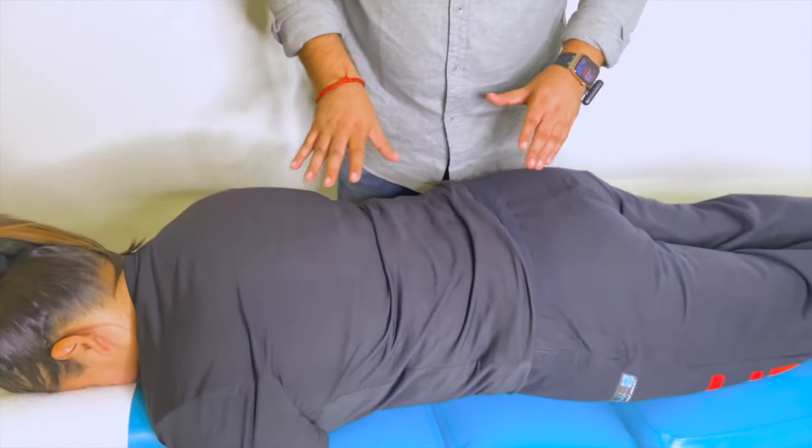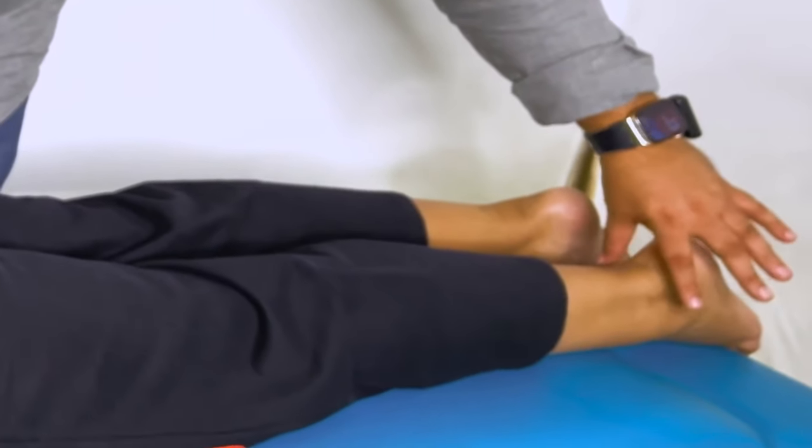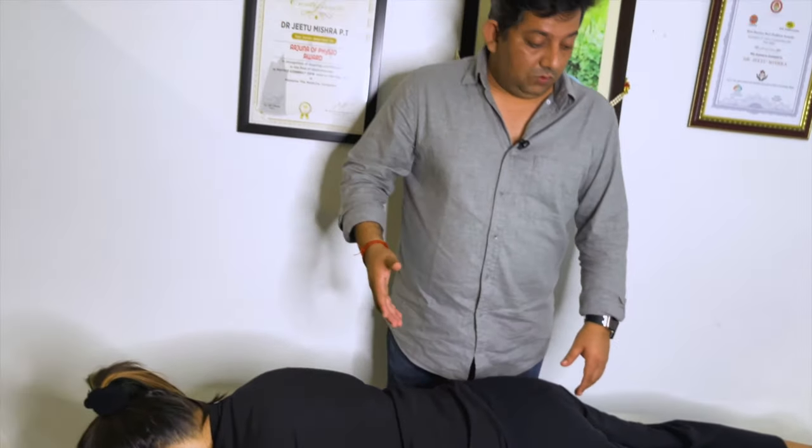Everything is tight. This is primarily the cause. And that is why the ankle shape is also changed — the ankle is bigger. And I will do the adjustment.